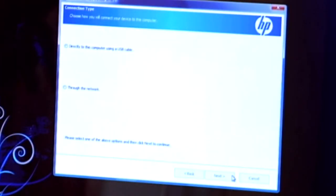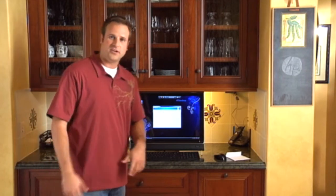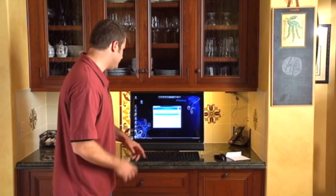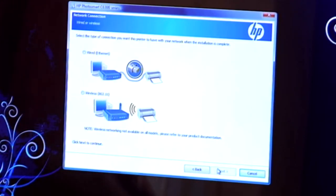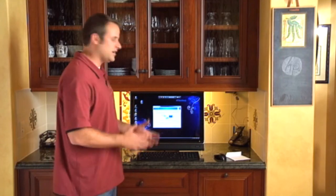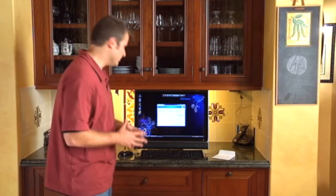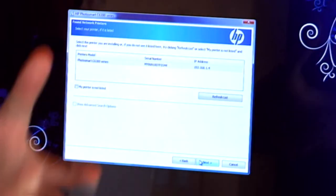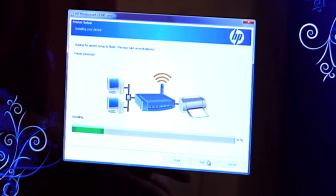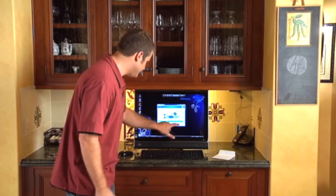A new screen has popped up and it says choose how you will connect your device to this computer — directly to this computer using a USB cable, or through the network. We're going to choose Through the Network and click Next. Network setup search for the network says complete, so we're going to click Next. Select the type of connection you want your printer to have with your network — I'm going to choose Wireless and click Next. This next page is talking about the wireless printer which Malou just walked you through, so I'm going to click Next. Now it's searching for the network printers, and we should find the one that Malou just put on the network. And here it is — PhotoSmart C6300 series. I'm going to highlight that and click Next. Now it's talking to the printer through the router. It's found the printer and its setup is successful. I'm going to press Next.